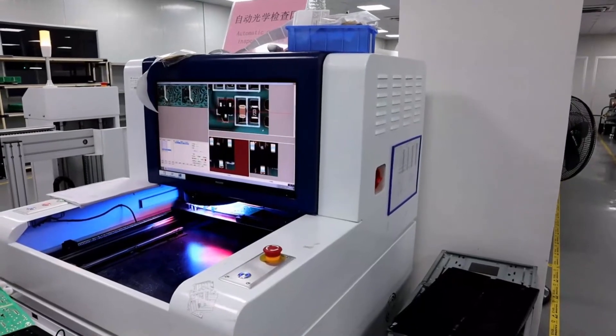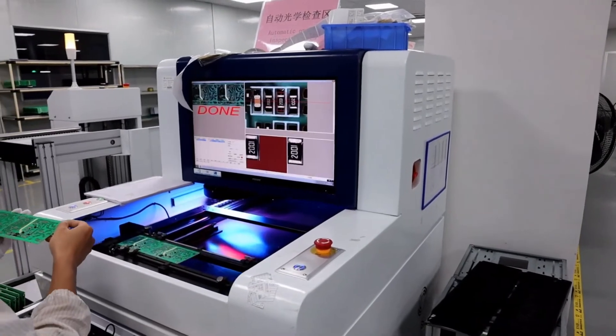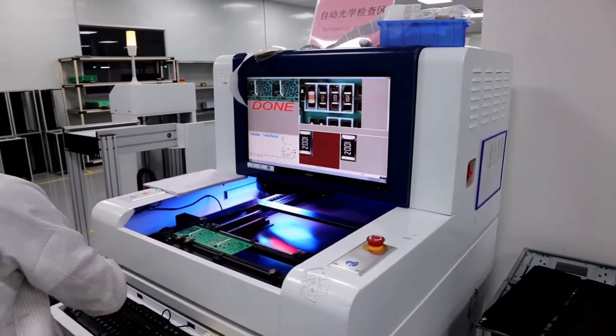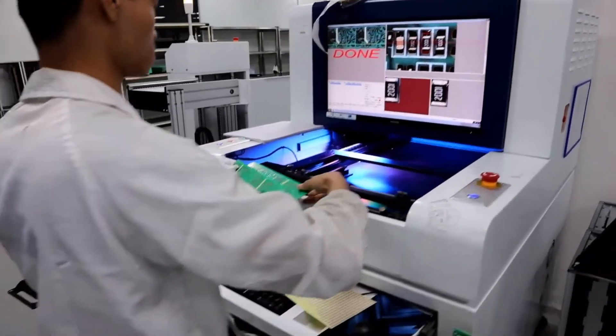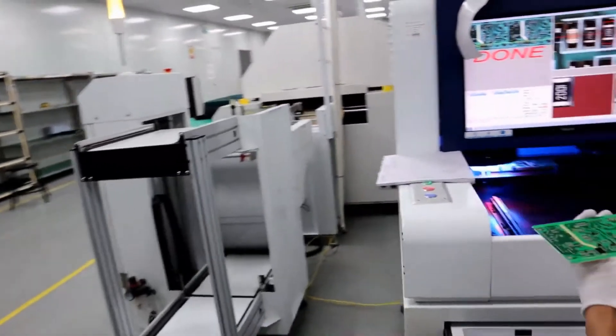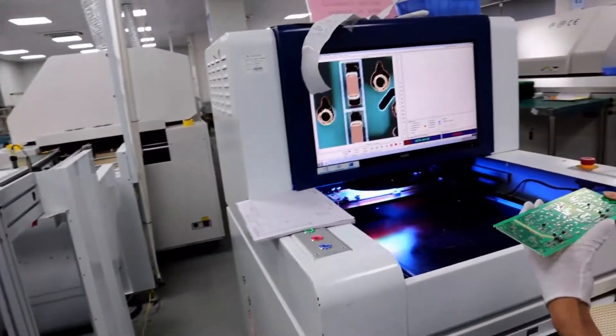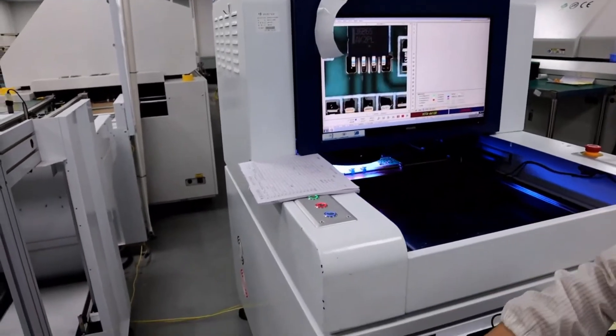Finally, the PCBA goes to the automatic optical inspection machine. This inspection machine uses a high-resolution camera to scan the PCB and compares the image with the design file. It can check the solder paste defects and component issues, including component missing, components not in the correct position, etc.